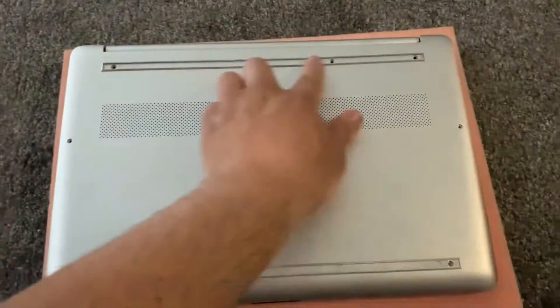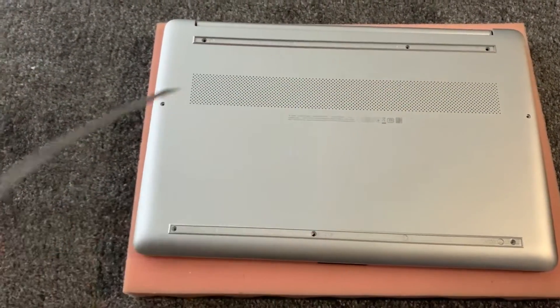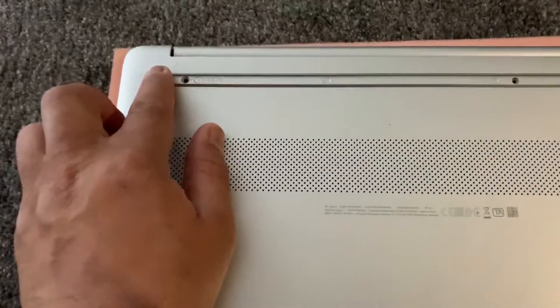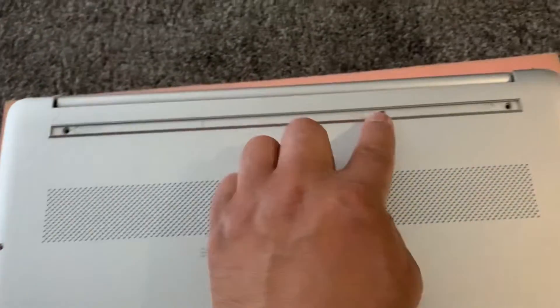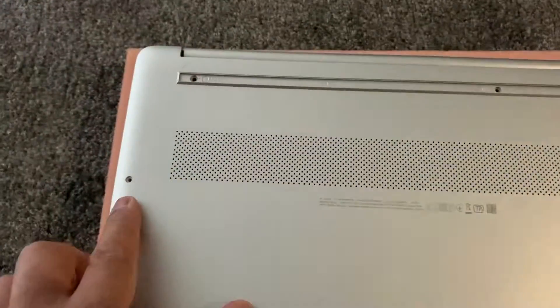Remove these two rubber strips. I've already done this and I've also removed all the screws as well. Where my finger is pointing, you've got to remove all these screws.